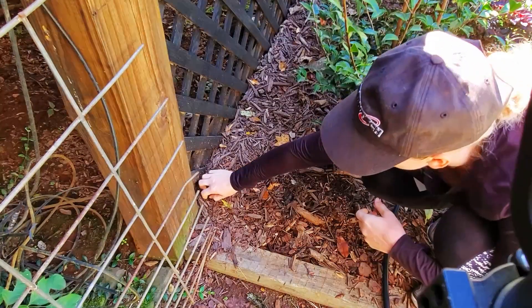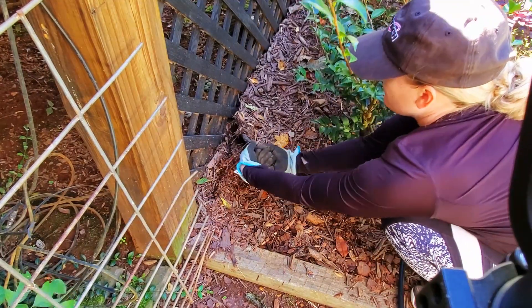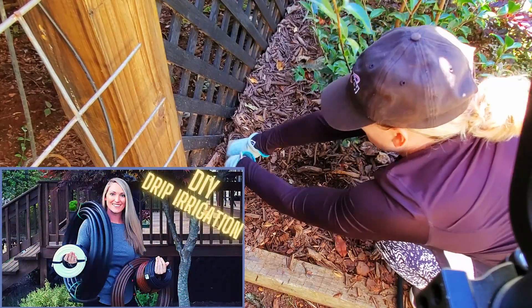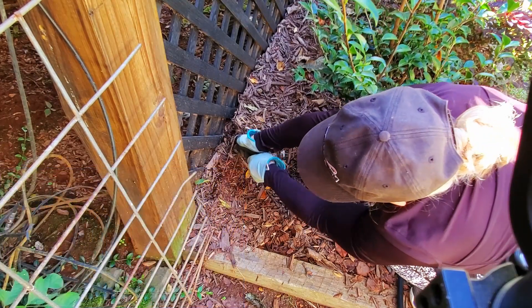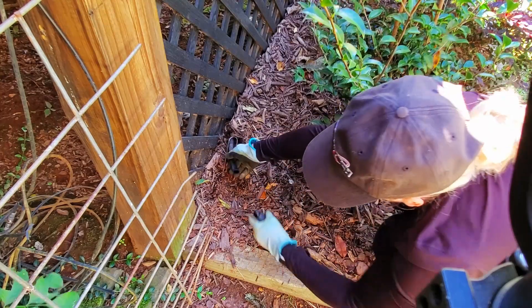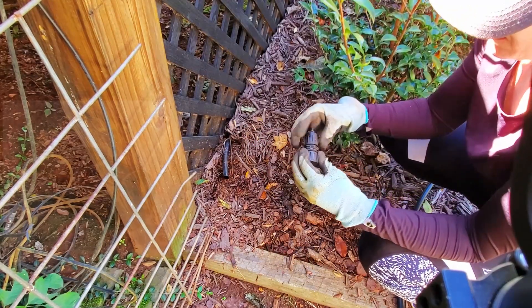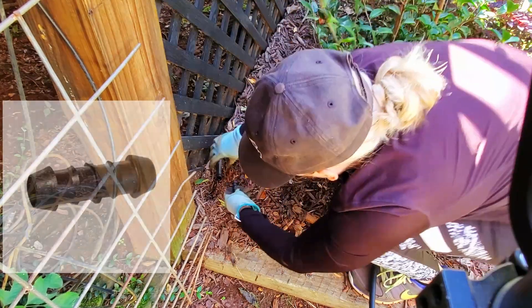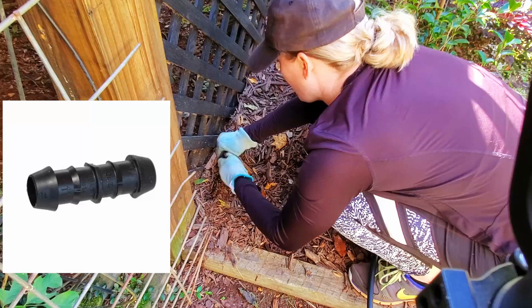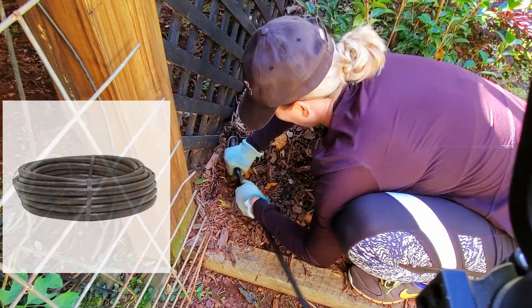Now that all the boxwoods have been planted, the next step for me is to set up drip irrigation to the hedge. If you are interested in watching a full do-it-yourself drip irrigation tutorial, I'll have that video linked down below. I already have drip run to the garden bed around my deck, so I'm just going to tap into the half inch drip line. First I remove the end cap of the existing tubing, and then I use a half inch coupler to connect the existing half inch tubing to more half inch tubing to extend the line.